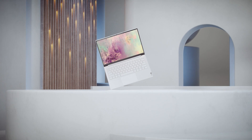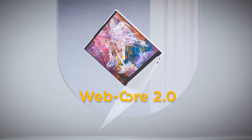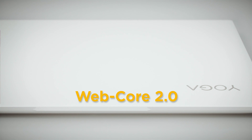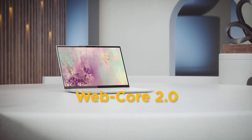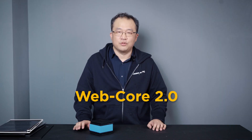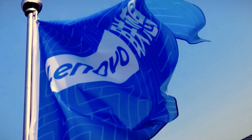Since Lenovo engineers were not satisfied with existing solutions, they developed the Yoga Slim 7 Carbon 14-inch using a new composite technique called WebCore 2.0. This technology, successfully launched in the Yoga Slim 7 Carbon 14-inch chassis, was originally innovated by Lenovo.